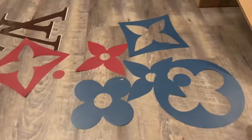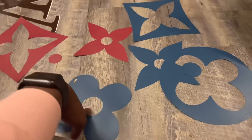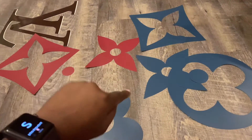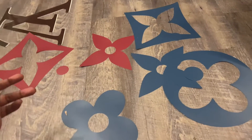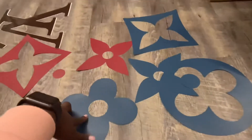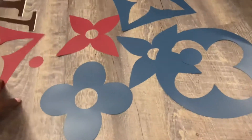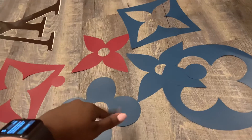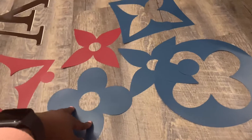Okay y'all, so here is how I start off doing my Louis Vuitton wall. As you can see, these are in different colors and I didn't show the process of me cutting these out just because I did cut all of these out with my Cricut Maker. I just feel like you don't have to cut it out with the Cricut Maker — I know a lot of people who have just traced it by hand and that's how they made their stencils, but I just made stencils with some scrap vinyl in my Cricut.